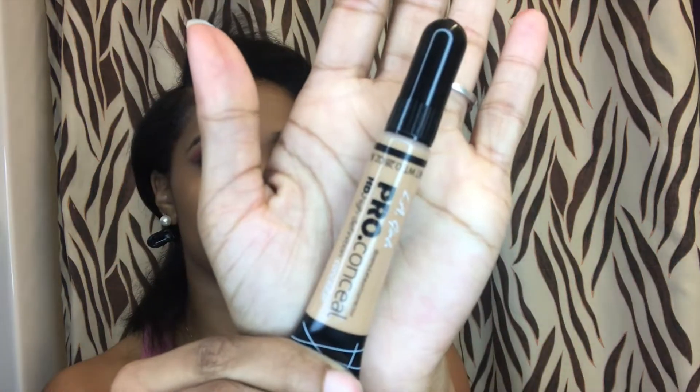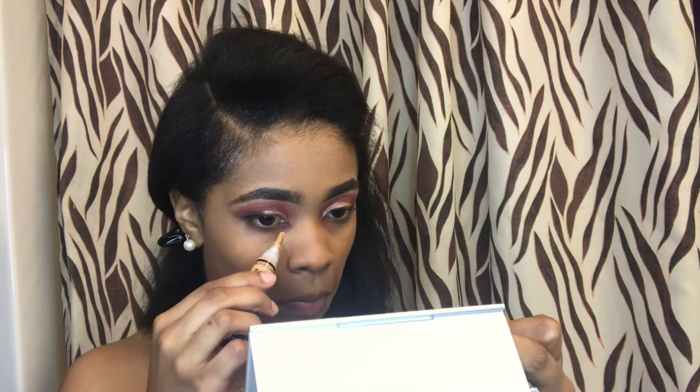Now to highlight, I'm going to use the LA Girl Concealer in the color Medium Beige and highlight my highlighted points.